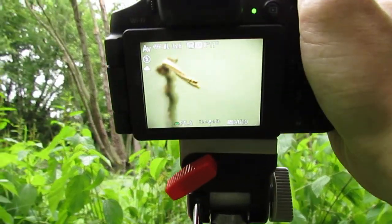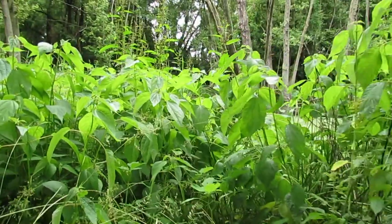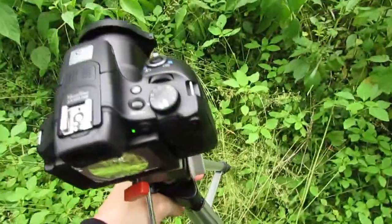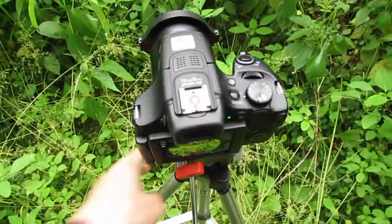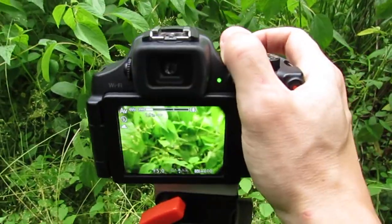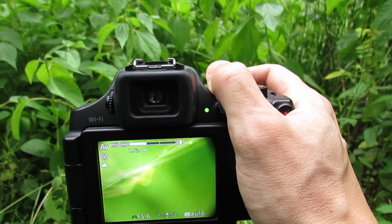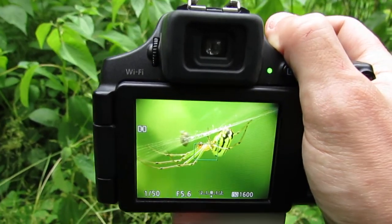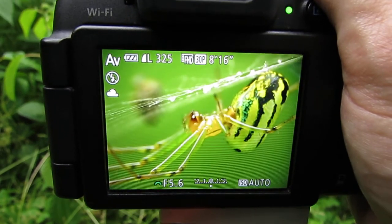So once you get it focused in — it's actually gone now. It moved down to its web down here. So I'm going to take my camera and go over here to it, see if I can get a few more good photos. I'll readjust my camera and zoom in on where the spider is. As you can see, I already got an awesome shot that quickly.